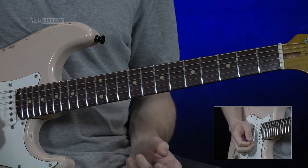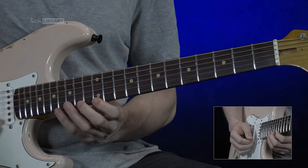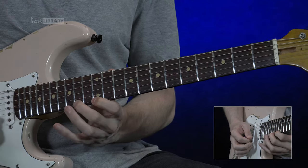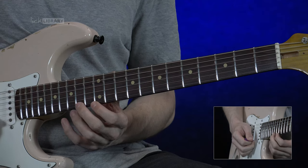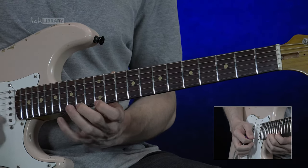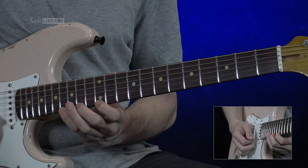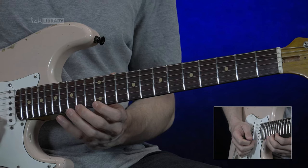And then we're going to pick like the wind — frets 12, 14, and 16. We're going to go up and down those notes with alternate picking, basically three and a half times.